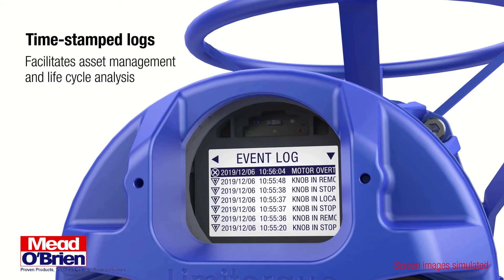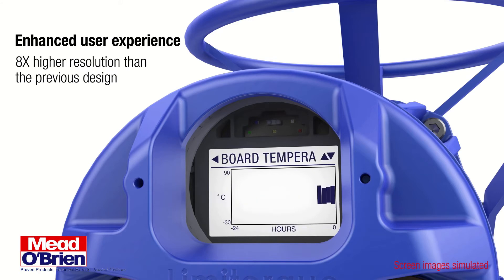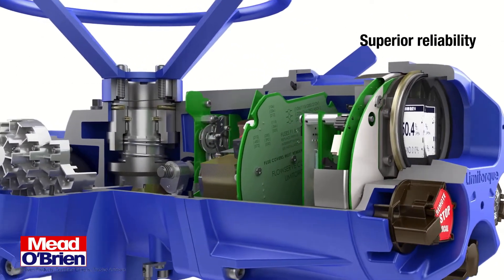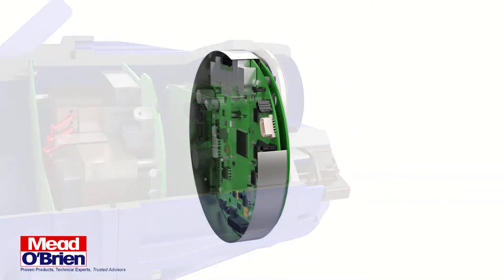There is also a real-time clock that timestamps data logs for asset management functions and life cycle analysis. The advanced display provides real-time torque graphs, alarm and event logs, and other data in high resolution.